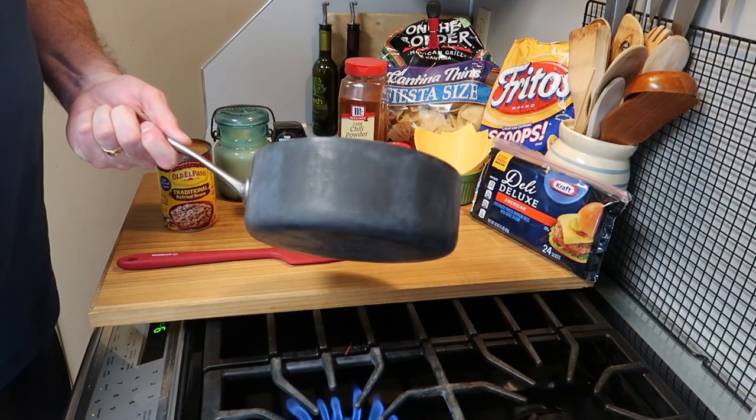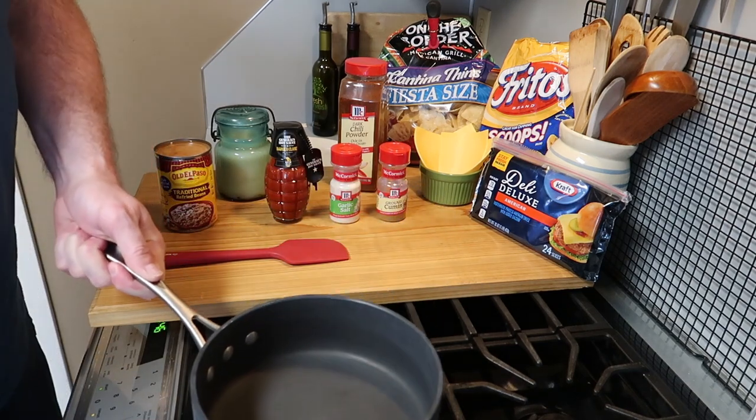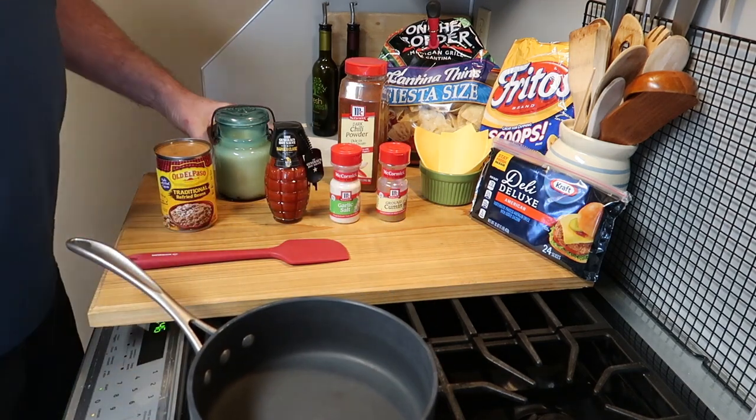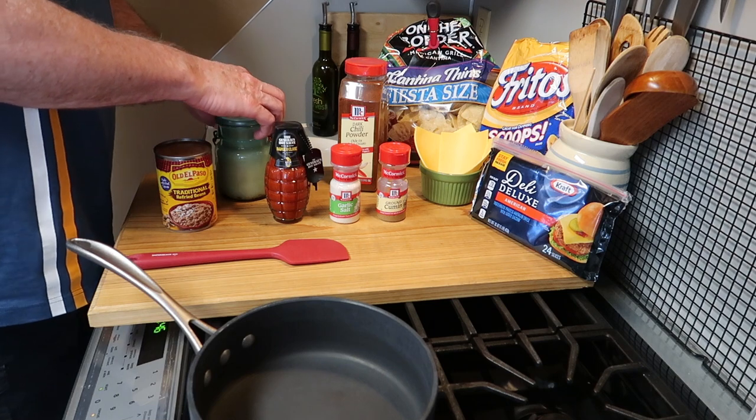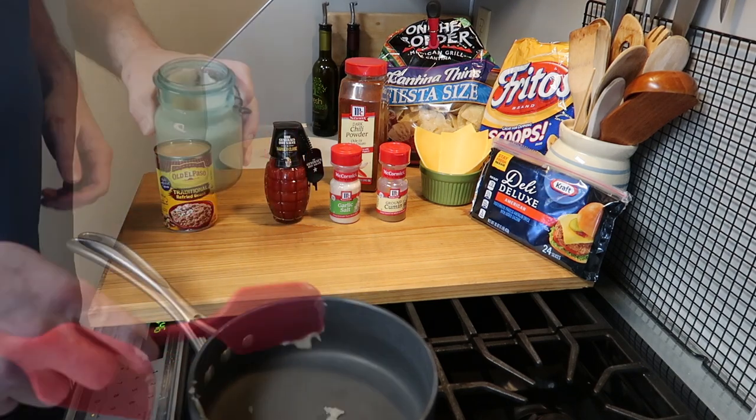Get some heat going in a saucepan and then put in a tablespoon of bacon grease. If you don't have bacon grease, you can just use a little oil or a little butter, but the flavor of bacon grease is so wonderful.